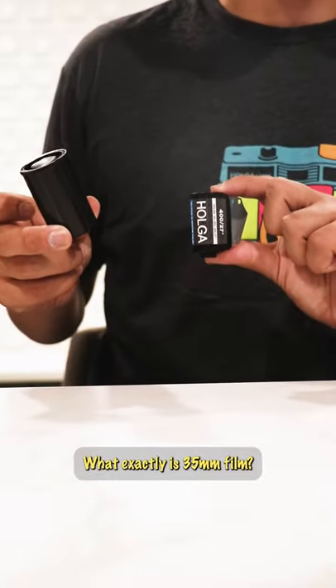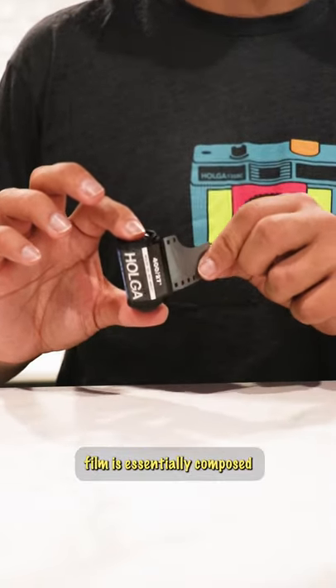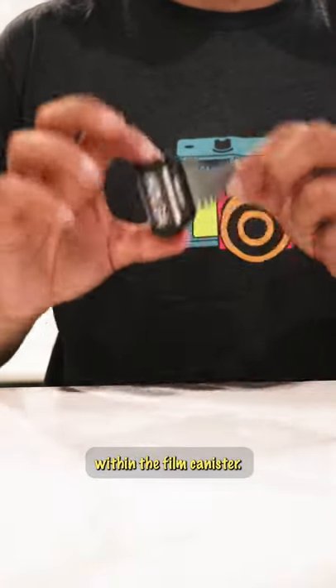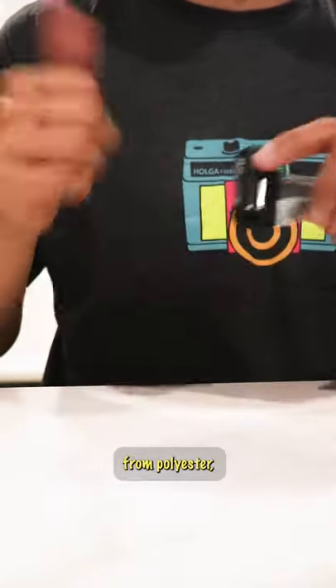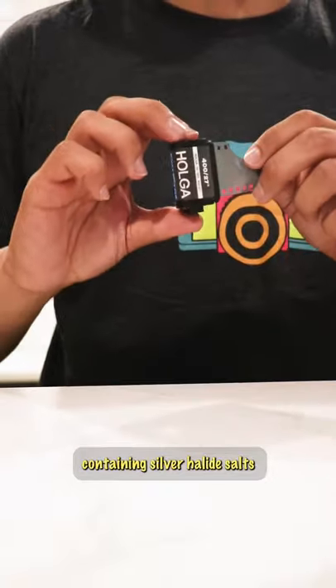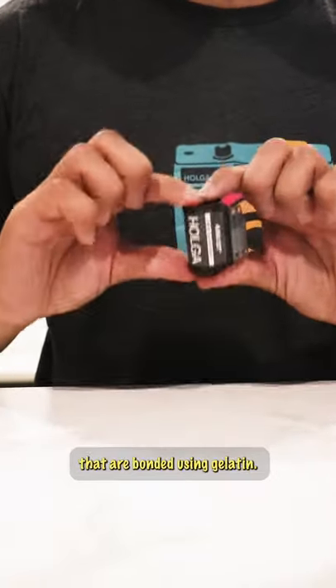What exactly is 35 millimeter film? 35 millimeter photographic film is essentially composed of a coated sheet of plastic within the film canister. The plastic sheet has been made from polyester, cellulose, acetate, or nitrocellulose. The coating is a light reactive emulsion containing silver halide salts that are bonded using gelatin.